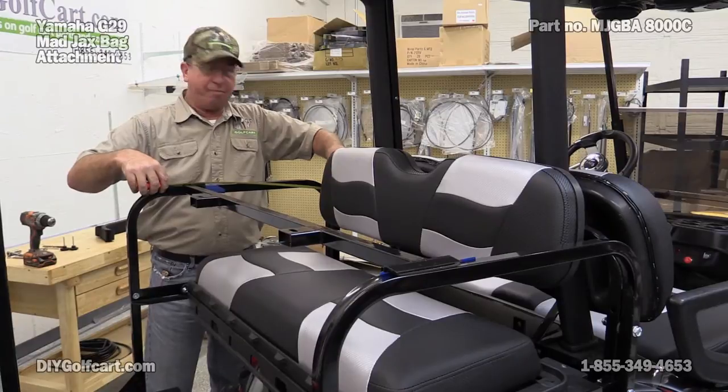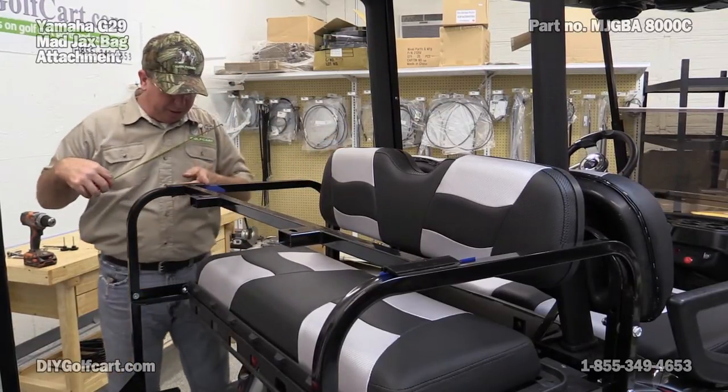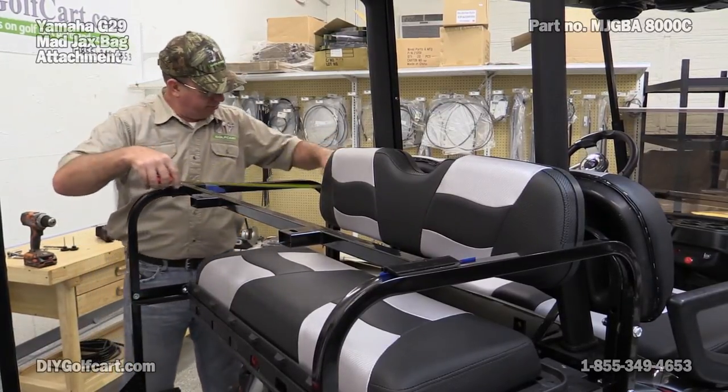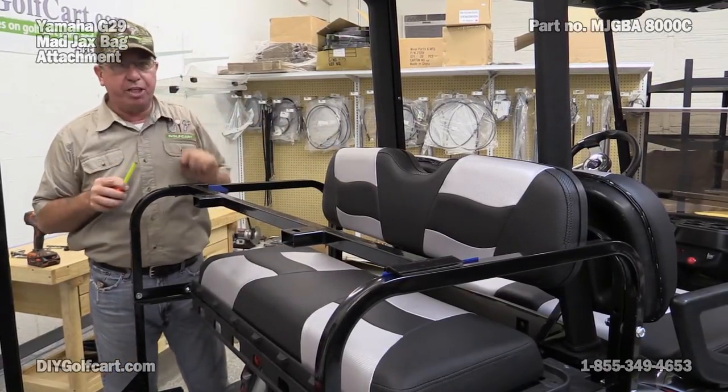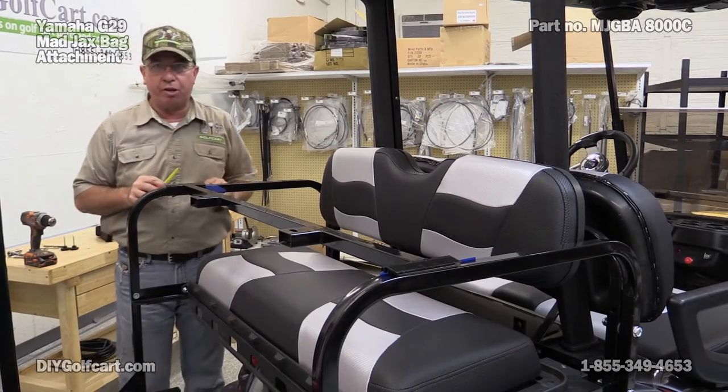I'm going to set it at 16 and a half inches from the inside of this bar to the outside edge here. Got this one set — now let's go measure that side, then we'll mark it.